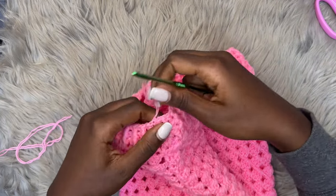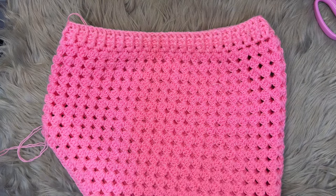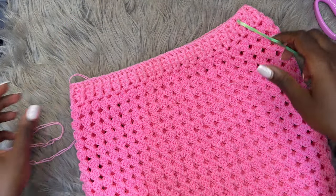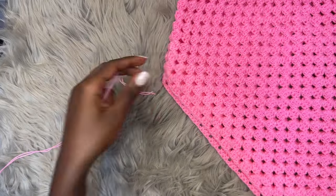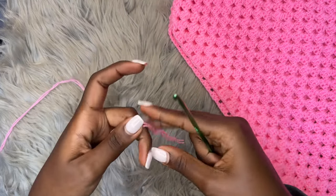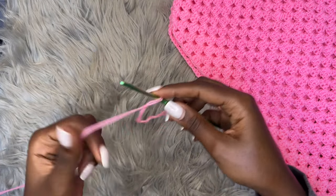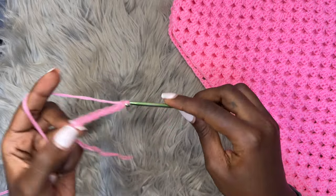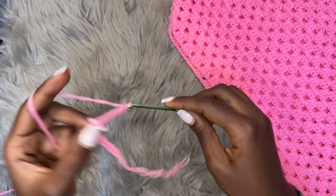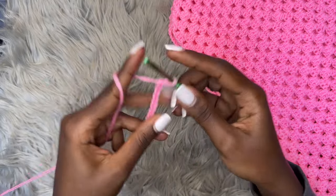Now we're going to make a very long chain of about 250 to 300 chains, depending on how long you want your drawstring to be. Put the skirt aside for now — this is what we should have: the general structure and shape of the skirt. Make a slip knot and make a very long plain chain — yarn over, pull through — just a normal chain of about 250 to 300 chains depending on how long you want your drawstring.